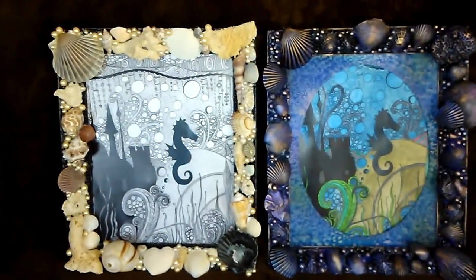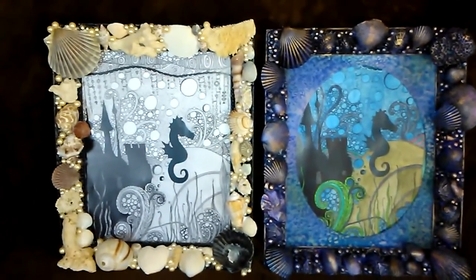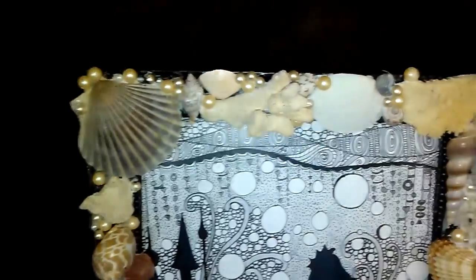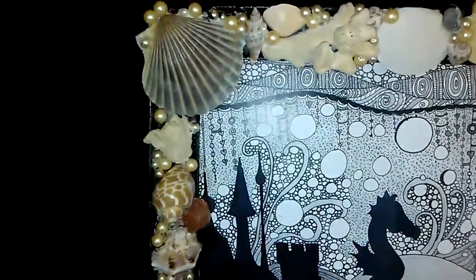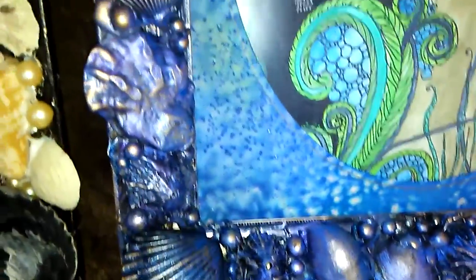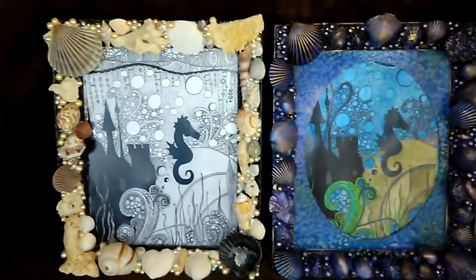Hey guys, today I'm going to show you how to make these super cool frames made out of recycled materials, some original artwork, and a few things I had laying around the house. First I'm going to show you how to do this one, and then we're going to take it one step further by adding some acrylic paint and some mica patterns and make this one. I hope you enjoy this video — give it a thumbs up if you like it, and if you haven't subscribed I would love it if you did!